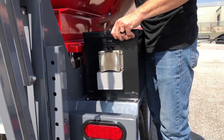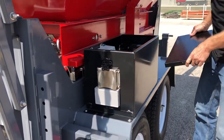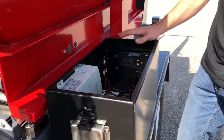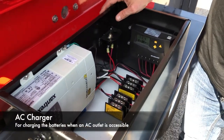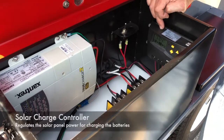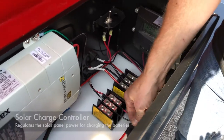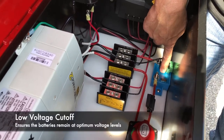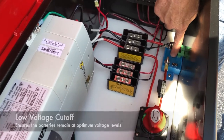Pull the cover up. Now this is going to house a few things and you will have to access this box. This is your AC controller. This is your solar charge controller. Down here you have a fuse. This is a low-voltage cutoff, so if the voltage gets too low it will shut power to the unit so we don't kill our batteries.